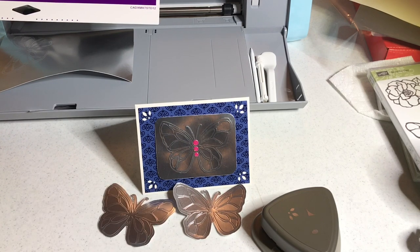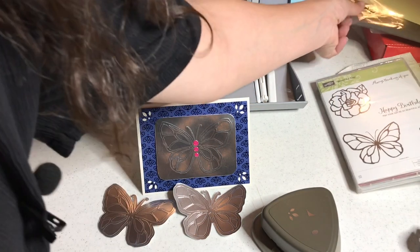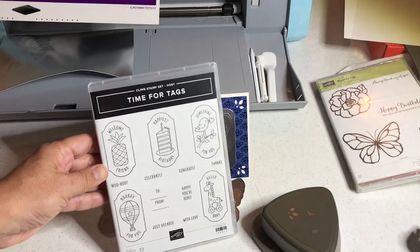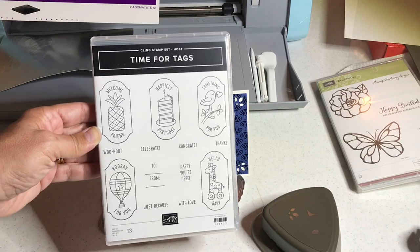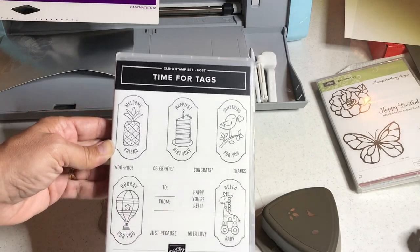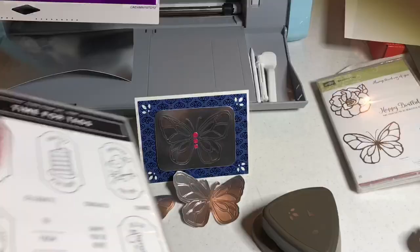Today's giveaway is for the first customer, Paper Pumpkin subscriber, or team member that joins my team today — US only. You're going to get a really cool stamp set that's exclusive to hosts only. The only way to get it is to host a party or have an order over $150, but you're getting it for free and I'll ship it to you. It's called Time for Tags and it coordinates with our Timeless Tag punch.